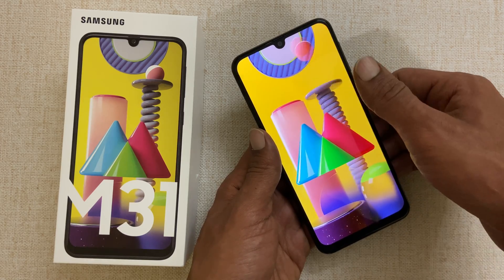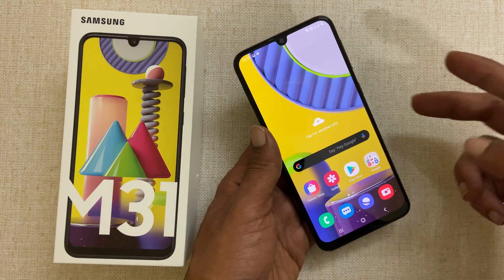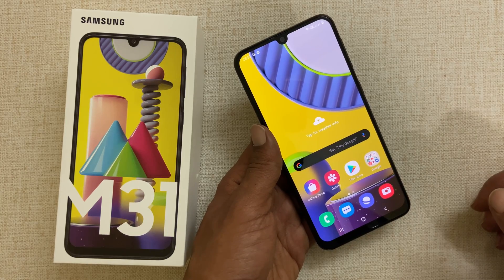Welcome back friends. In this video, let us explore two different ways to take a screenshot on Samsung Galaxy M31.